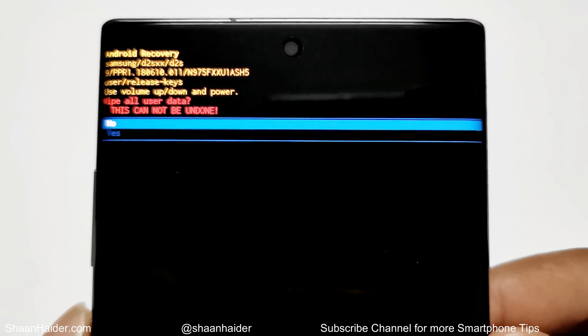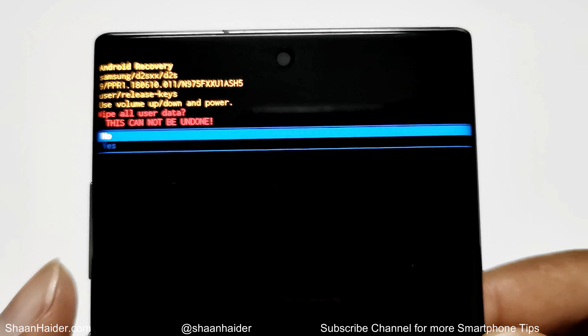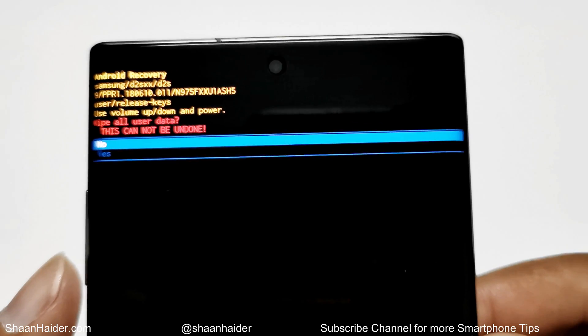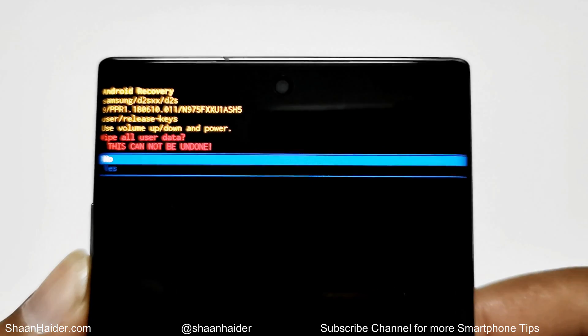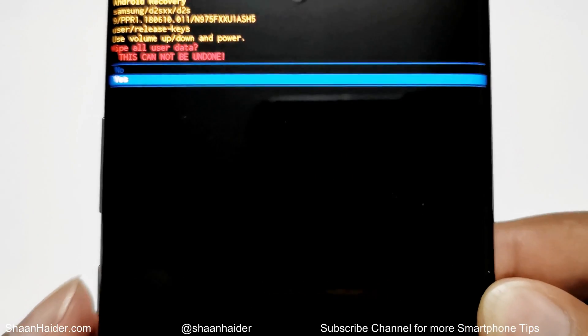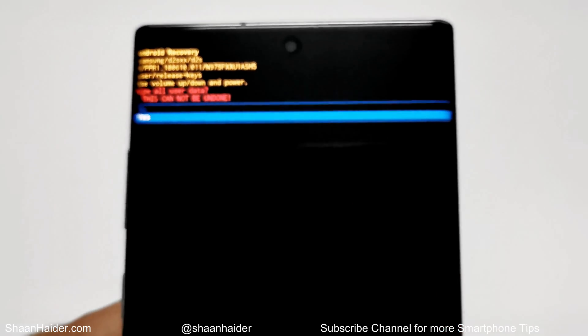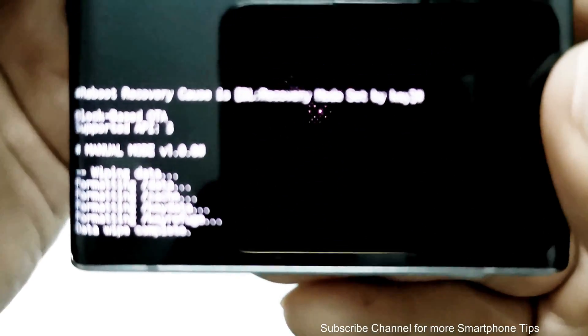On this screen it is showing once again that this will delete and wipe all of the user data, and this cannot be undone. Use the volume keys to go to 'Yes' from 'No.' Once you are at the 'Yes' option, press the power key one more time, and the factory data reset process is started.